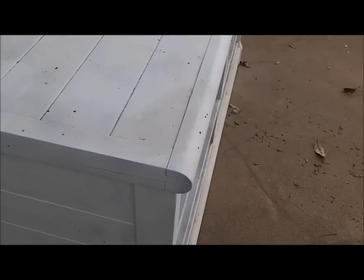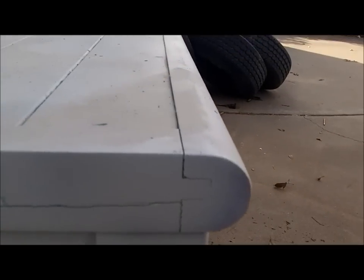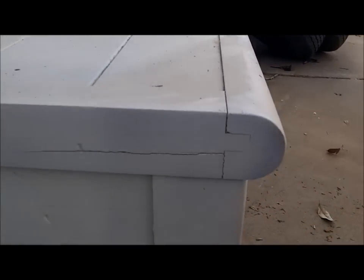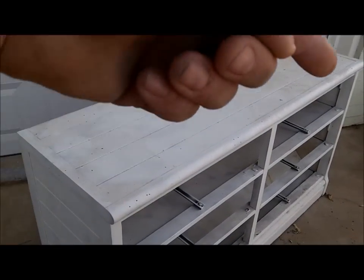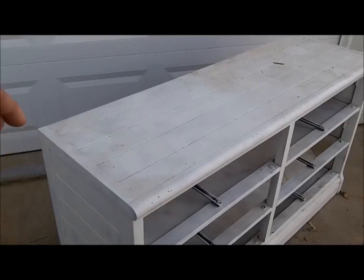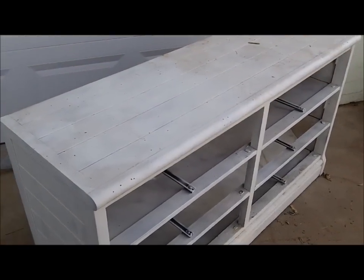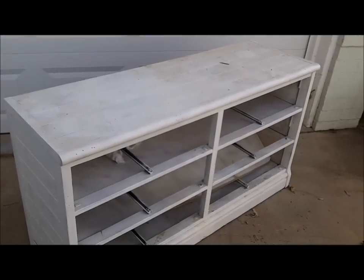We're going to cut off the front edge molding. Unfortunately I'm going to have to cut it back more than I usually would prefer, based on how it was constructed, but that's okay. We'll cut it straight all the way across, then I'll measure the width and come in and nail on molding around there. That will be step one, so I'll go ahead and cut that off now.